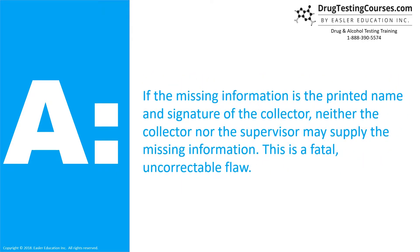If the missing information is the printed name and signature of the collector, neither the collector nor the supervisor may supply the missing information. This is a fatal, uncorrectable flaw.